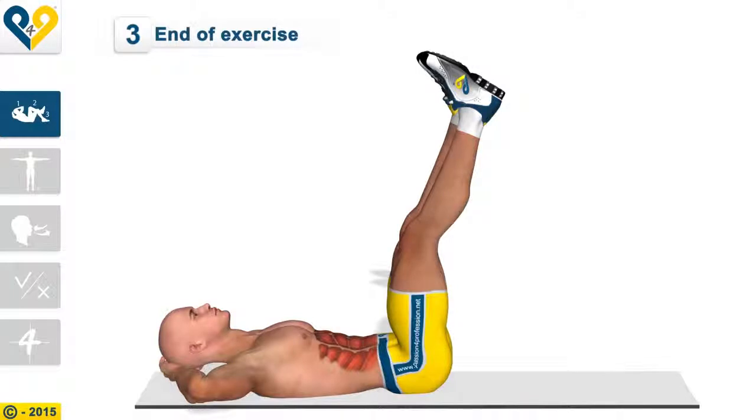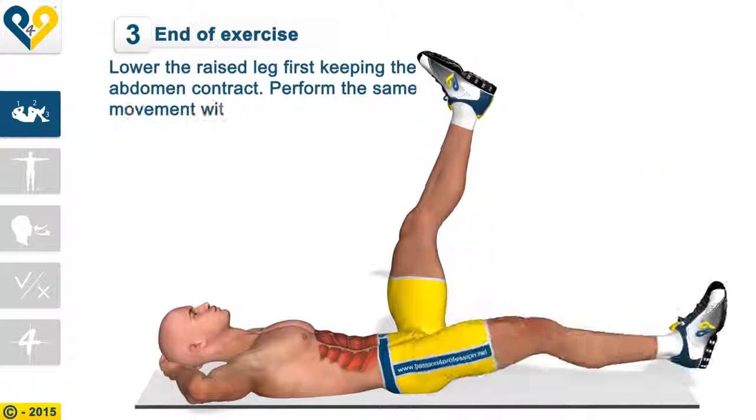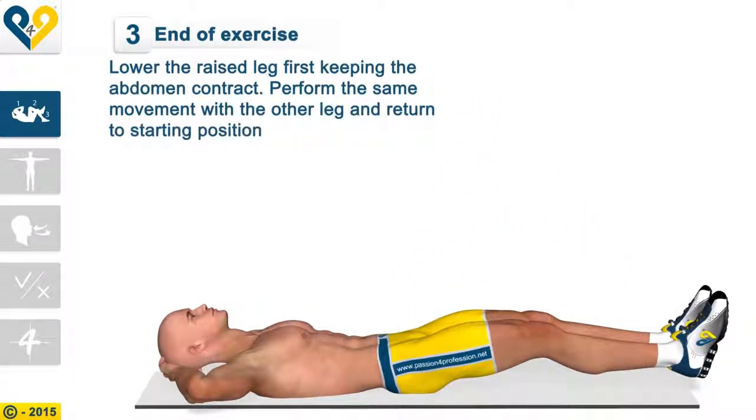End of the exercise: lower the raised leg first, keeping the abdomen contracted. Perform the same movement with the other leg and return to starting position.